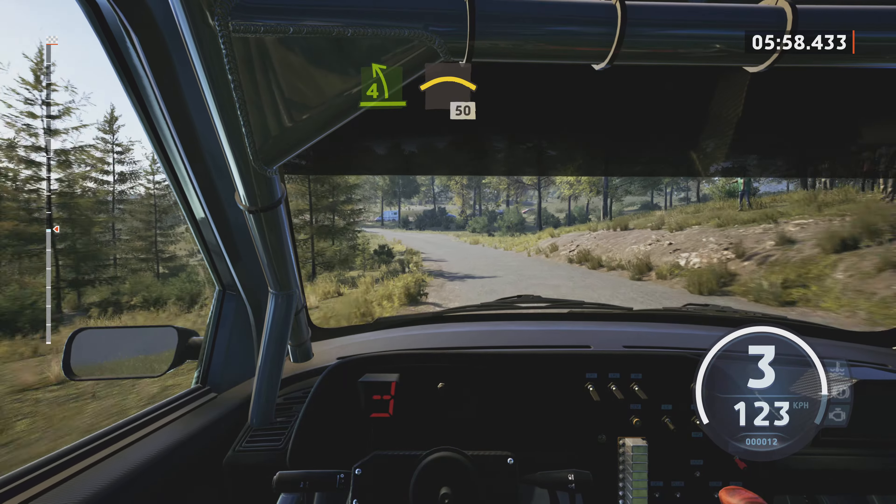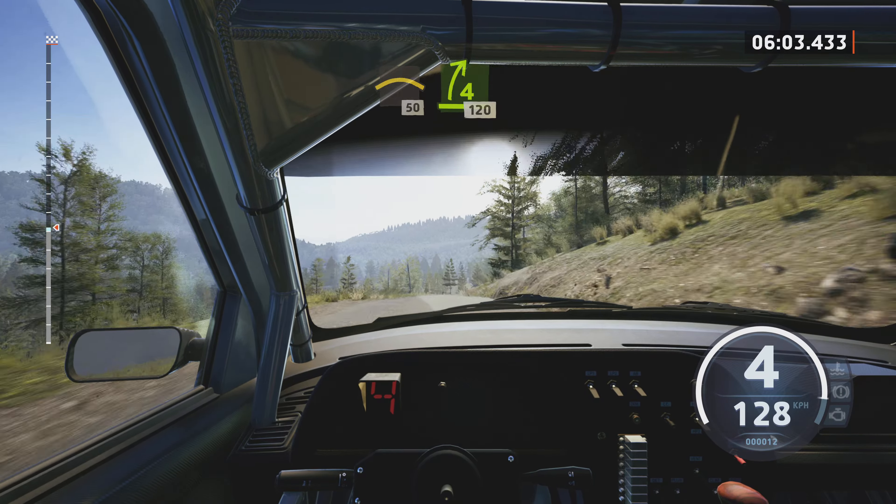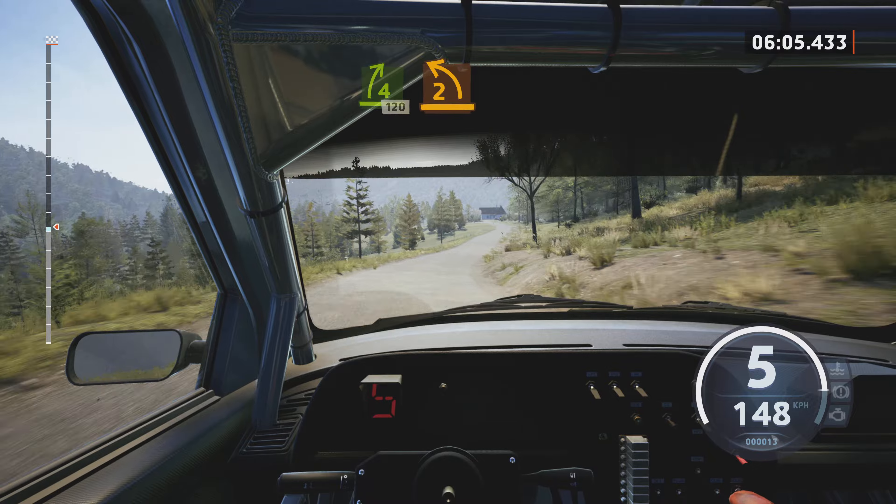4 left, extra long, opens and tightens. Through junction, into big crest, 50. 4 right, short, slowing, 120.